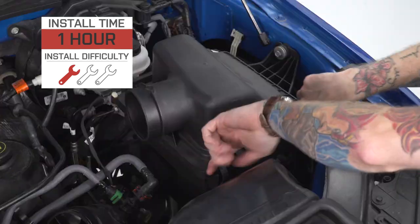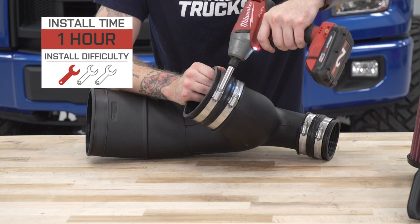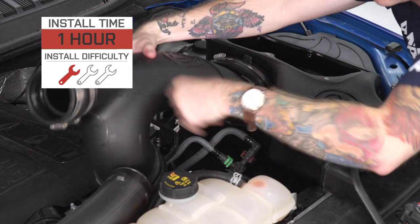Keep in mind a tune is optional. For that reason, I'm going to give the install a very easy one out of three wrenches on my patented difficulty meter. You should be able to get this installed in the driveway with basic hand tools in about an hour or two if you take your time.